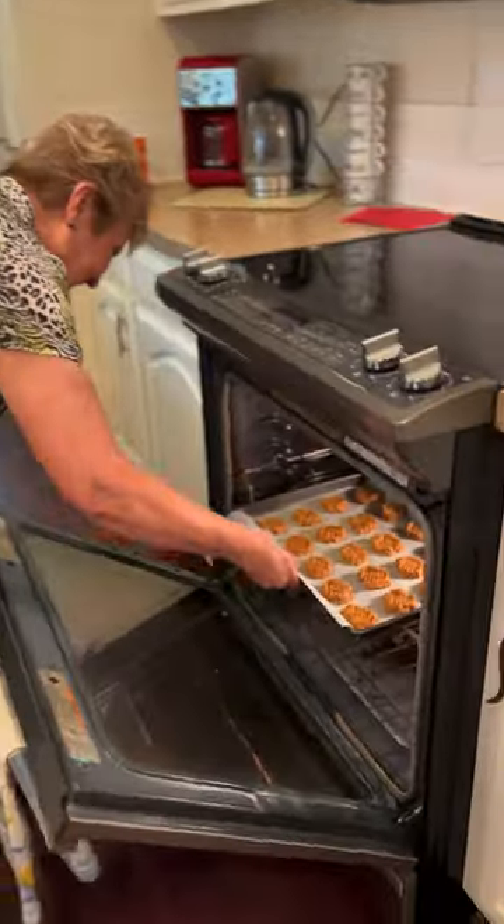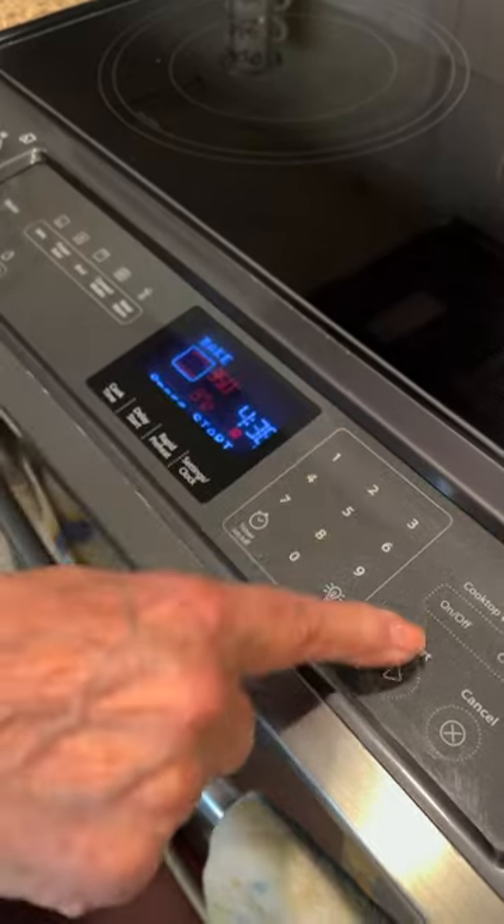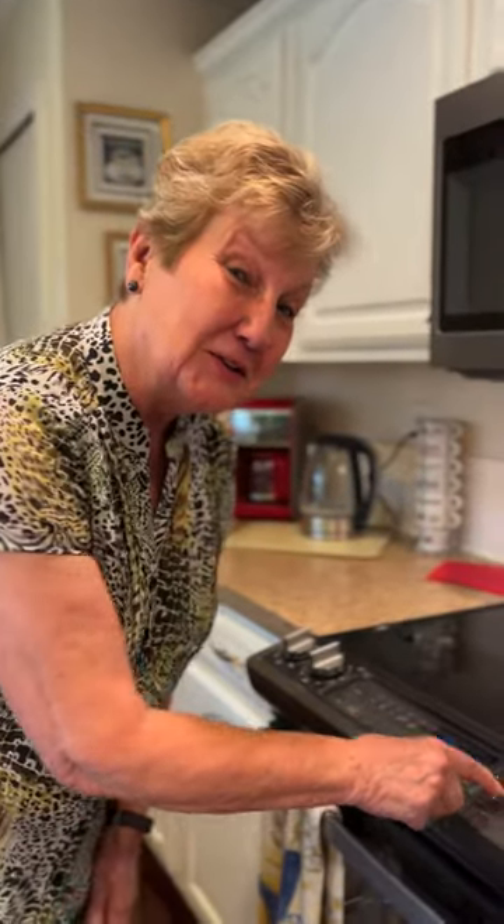Now that they're all pressed, let's pop them into the oven for 12 minutes. I'm going to turn the light on so I can watch them bake.